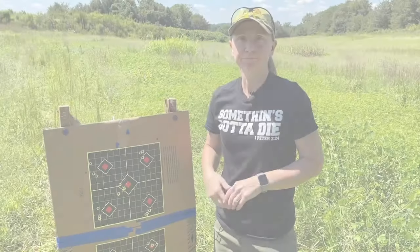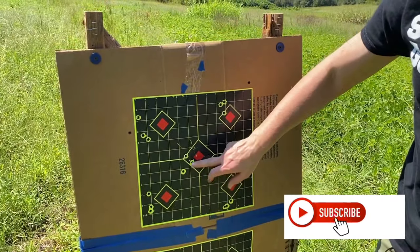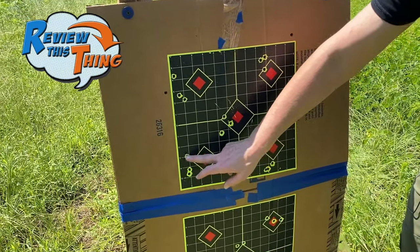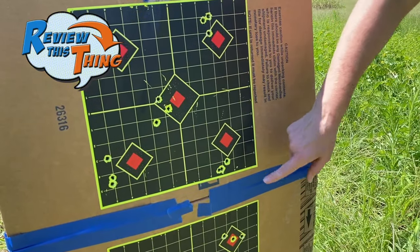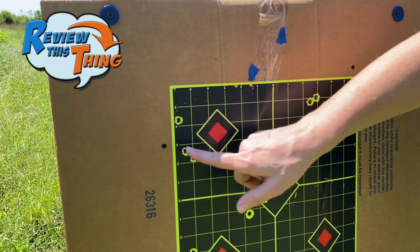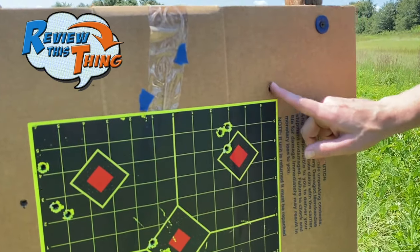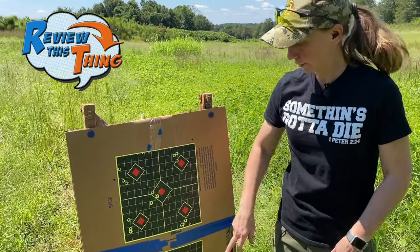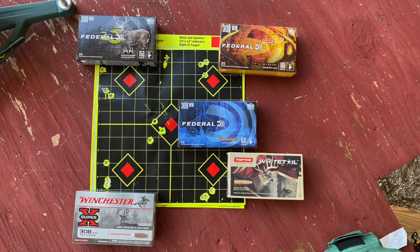We walked down here to take a look at all of our different rounds and get a closer look. This was the first one, the Federal Power Shock — decent group for me. Then we moved down to the Winchester Super X — a little bit better. Then the Norma Whitetails, which that gun really liked, or I did a really good job shooting. Then the Federal Buckmasters — that was my little flyer there, but that actually was probably the best group. Then over here the Federal Fusion — I screwed up that one shot, but that's a pretty good group. We took the Norma and used it to sight in, and you can see it's pretty close.